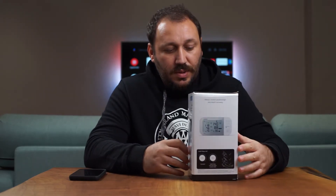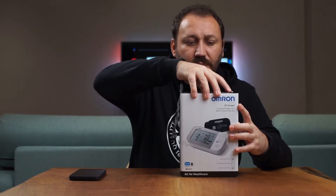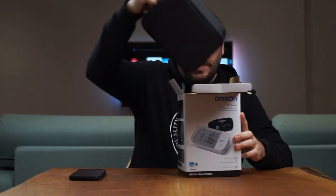This device comes with a two-reading screen and it's also smart. When you use the Omron Bluetooth application, it synchronizes after every measurement via Bluetooth. I'm going to do an unboxing — I'll just simulate it with the one I already opened.